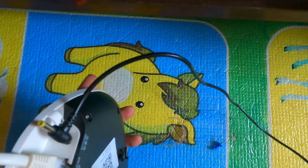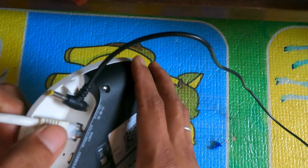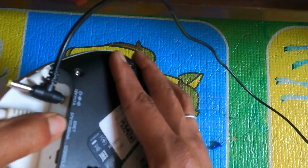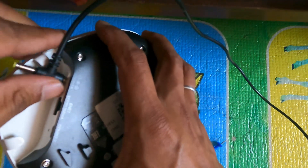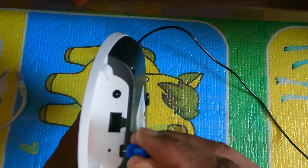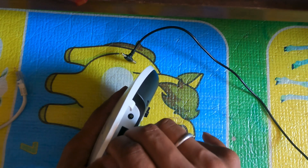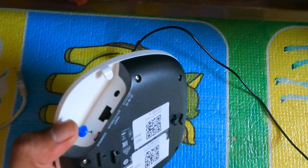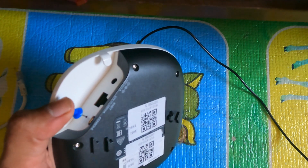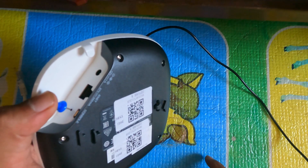The Wi-Fi router is also connected to the Wi-Fi router here. We are going to set up the Wi-Fi router and connect it in the end for the Wi-Fi router.